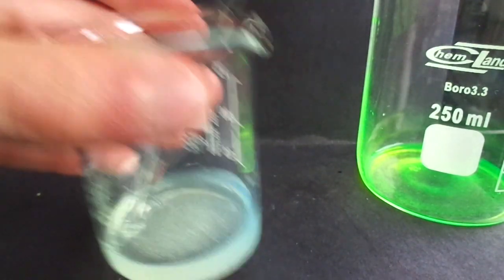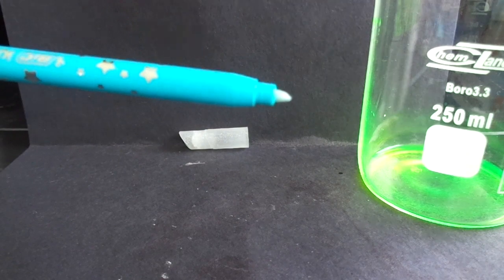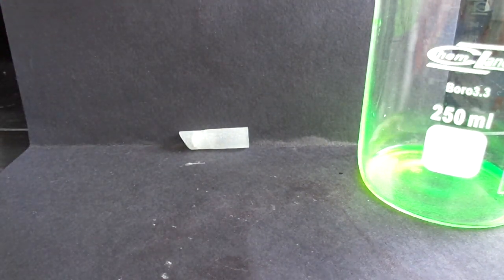I also disassembled a marker. As you can see here it is — I washed all the dye from it, and here is the sponge.